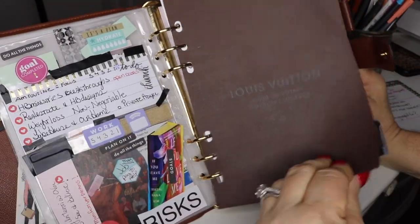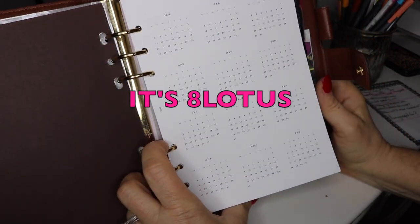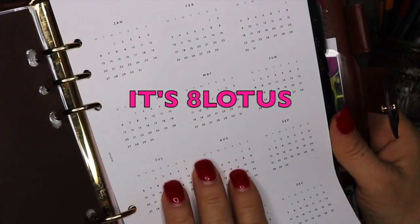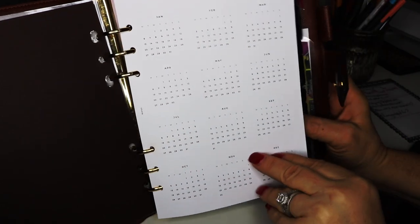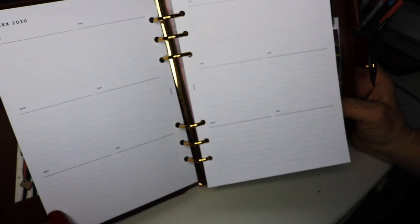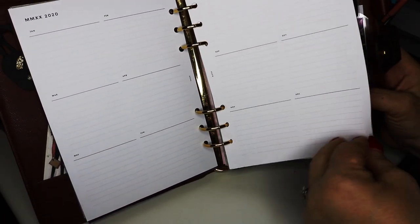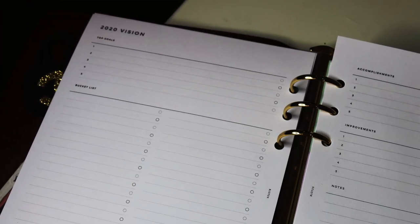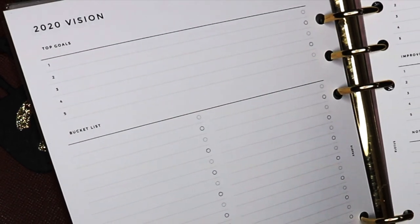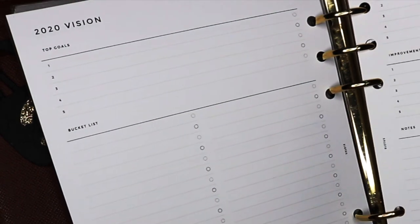These inserts are Cloth and Paper, and this is the year overview. I can go ahead and put in dates for birthdays or anything important. I really liked this 2020 vision section — I'm going to put my top dreams here because I do have my top dreams, and then it has an area for bucket list which I really liked.